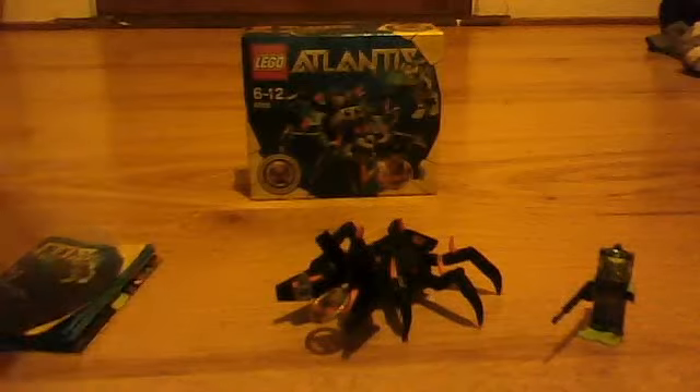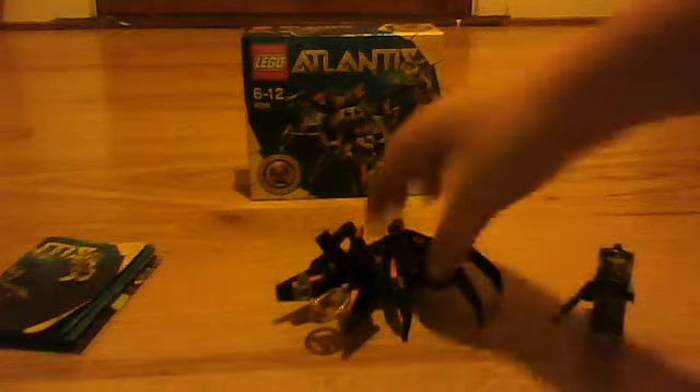This is the instructions. The Lego Atlantis varieties. And this is the Lego Atlantis crab. Let's move them down.